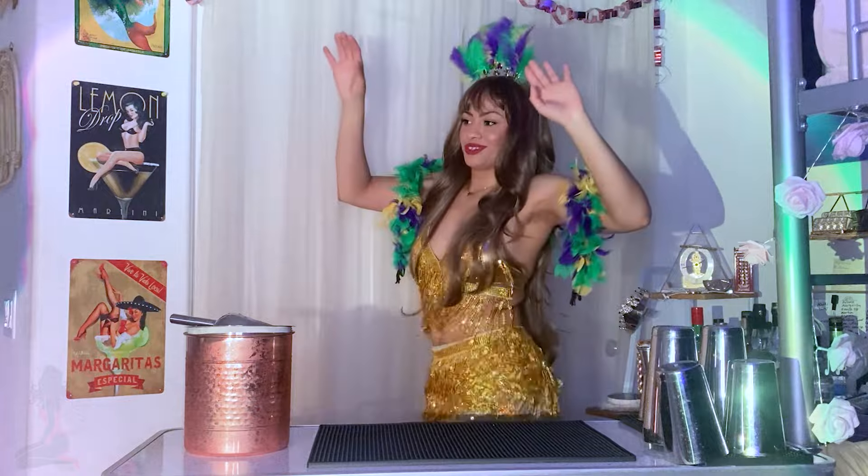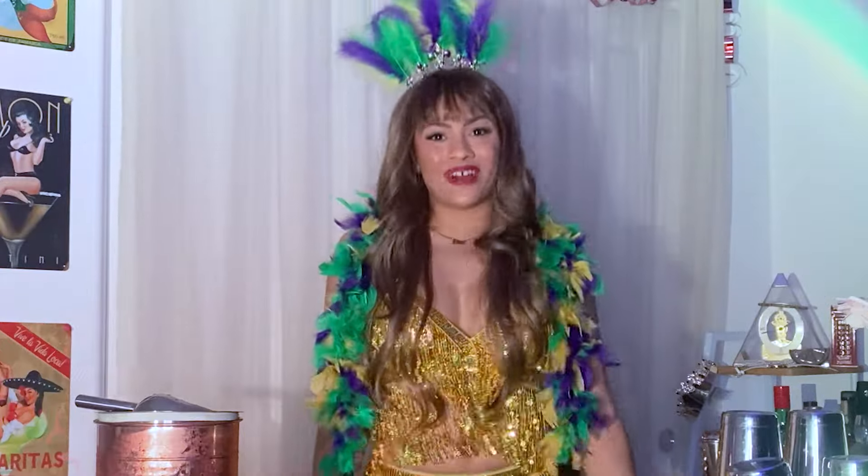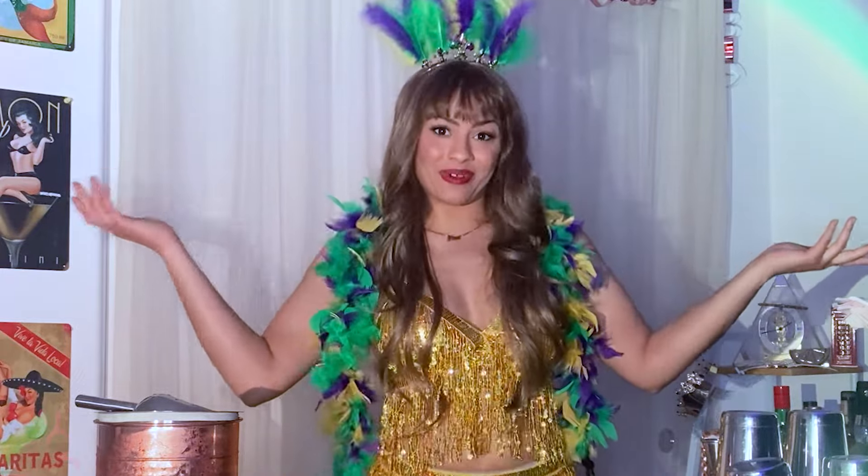I'll definitely get used out of this costume another time. What's up, what's up, everyone? It's your girl, Fly Girl Nina, and welcome back to Fly Girl Bartending.